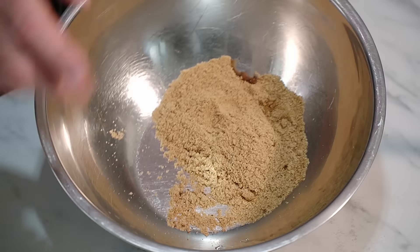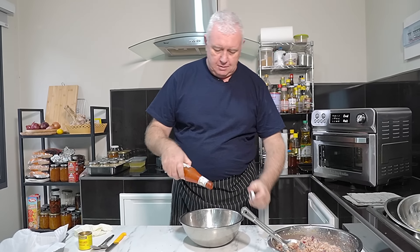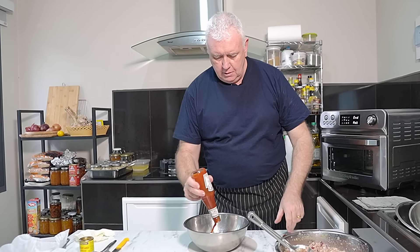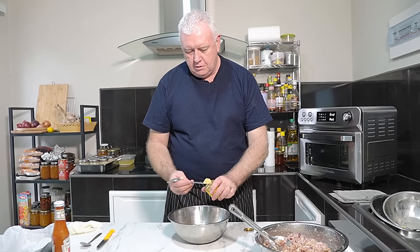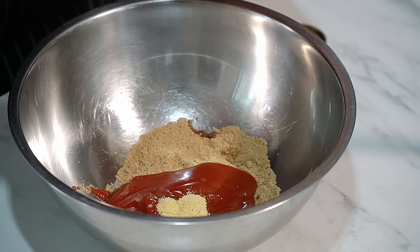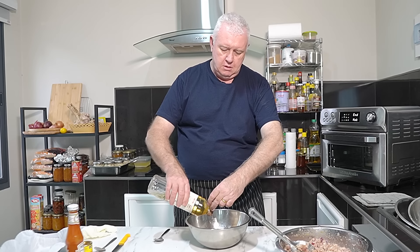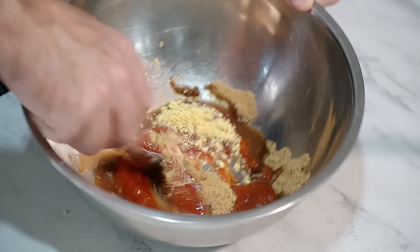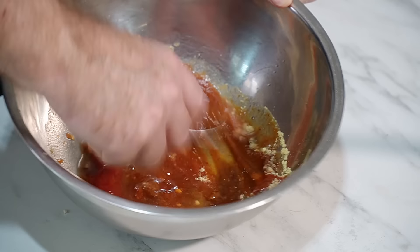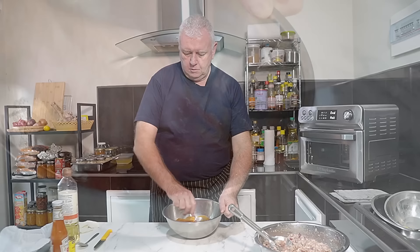Now we want to be mixing up a glaze. I've got some brown sugar in here, we're going to go in with some ketchup, in with some mustard powder, and then with some apple cider vinegar. Just bring it all together. And that is our glaze for our bacon loaf. That smells tremendous.